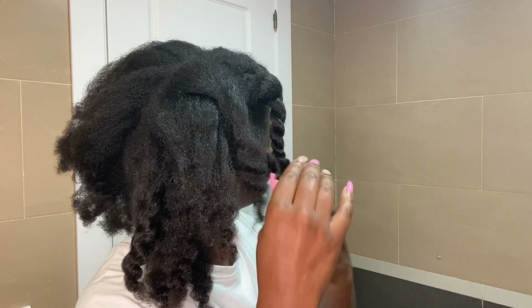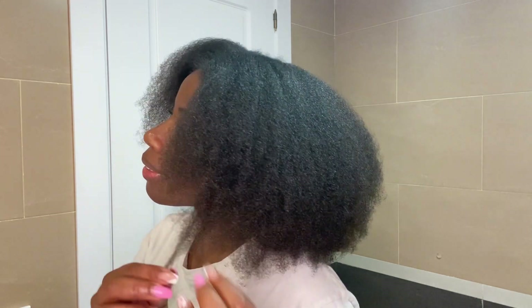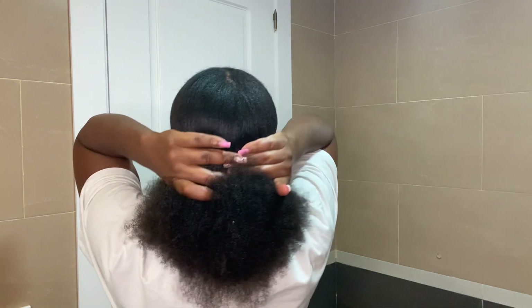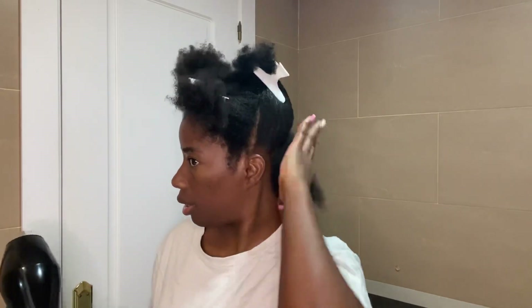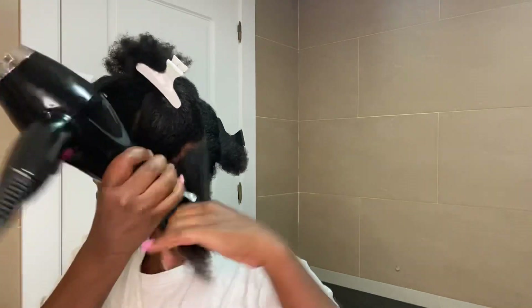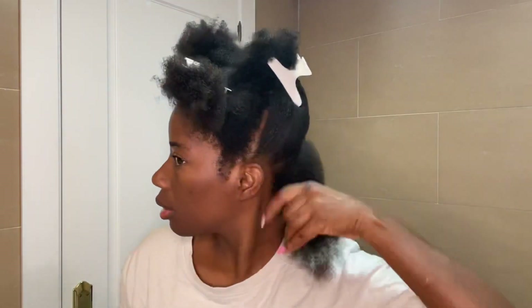Hi everyone, welcome back to my channel. I'm happy that you guys are still watching my videos and showing me love. This video is all about the healthy way to protect 4C hair when you are blow drying. I know a lot of us make mistakes when blow drying because 4C hair has very tight coils and it's so difficult to manage sometimes if we don't have the right products or know how to blow dry it.